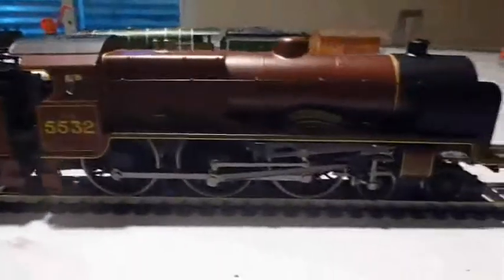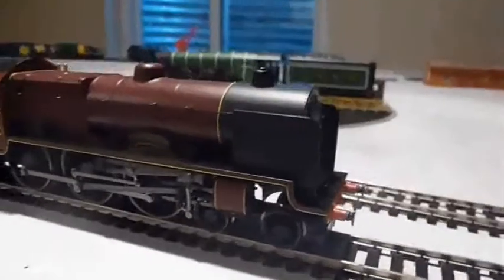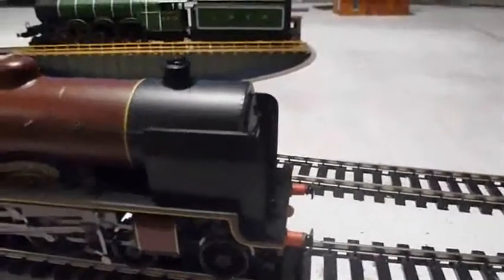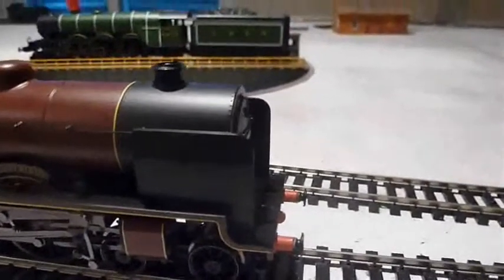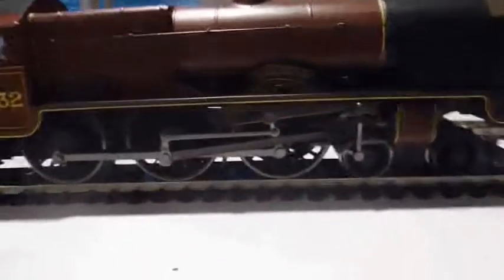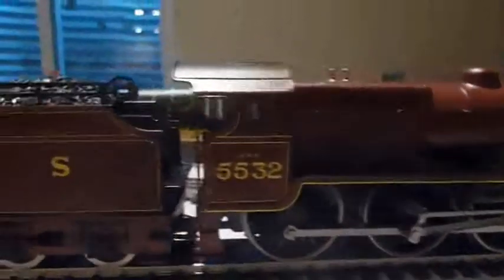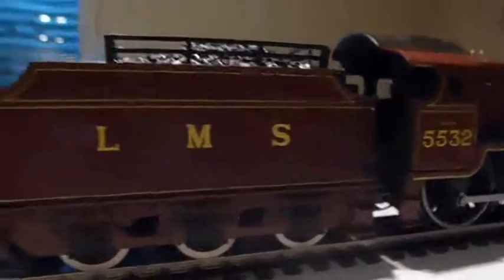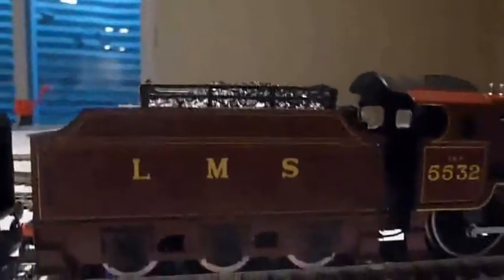I will be doing a full review of this locomotive, but right now I'm just showing you some of the detail. It does have separately fitted metal handrails, and it has removable smoke deflectors on the side. This one does not have sprung buffers, but it still has a lot of great detail, including lots of separately applied grab irons. Just a really nice locomotive overall.